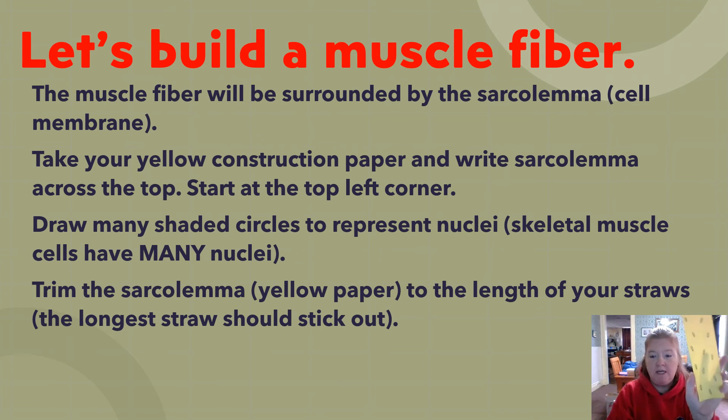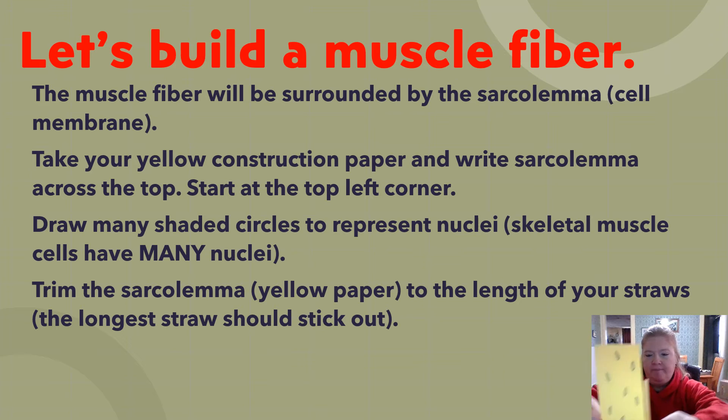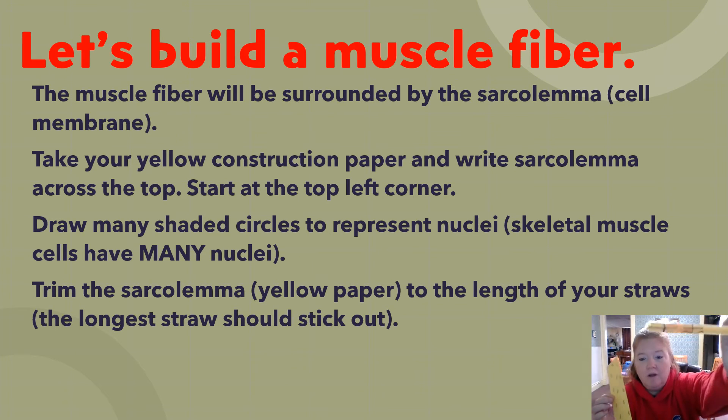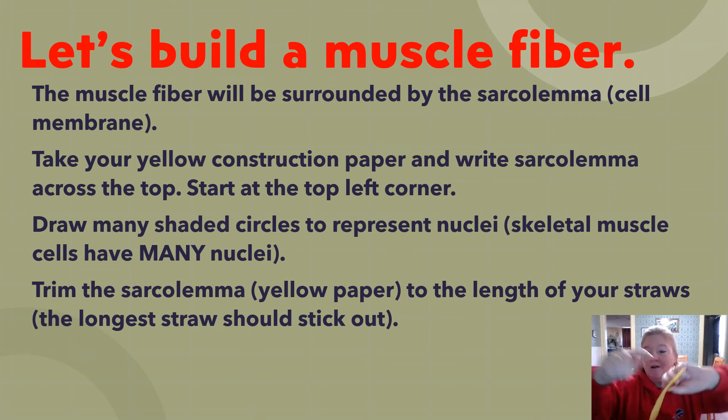Trim the paper to the length of the shorter straws — not the longest straw — making sure the word 'sarcolemma' still shows. Measure from the edge and cut off the extra paper, being careful not to cut off the word sarcolemma.